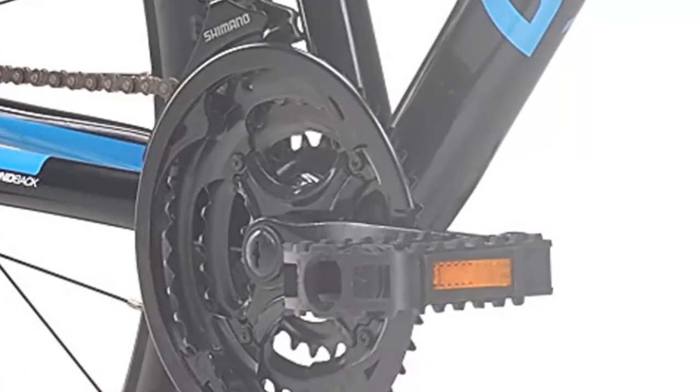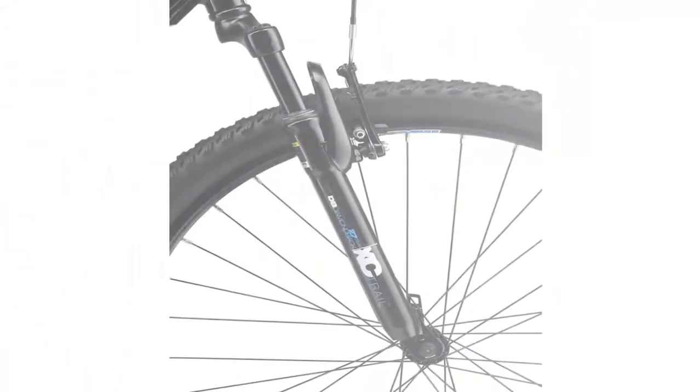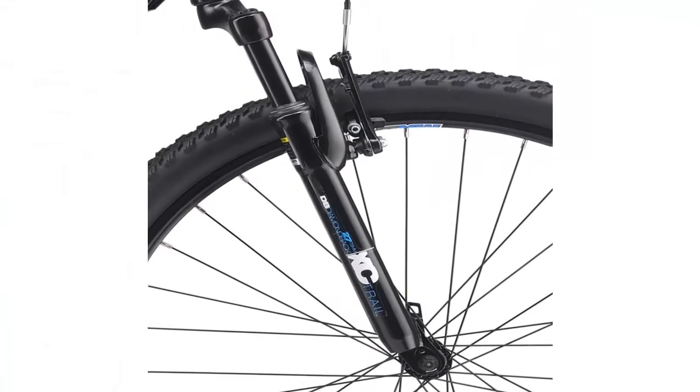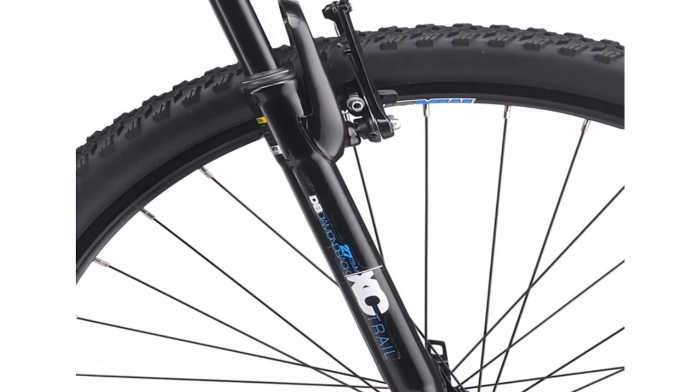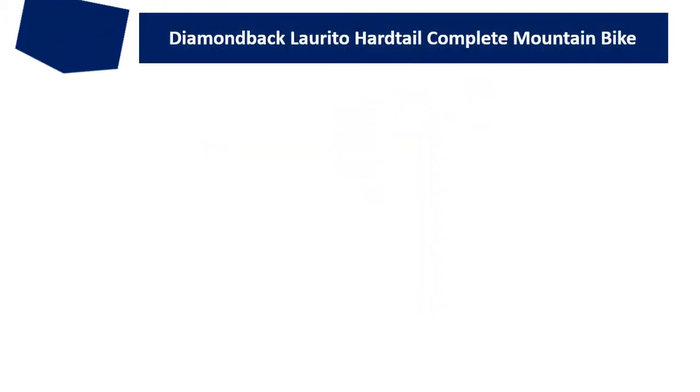A 60mm suspension travel fork with an alloy crown assures a smooth and comfortable ride. The seven-speed drivetrain with SRAM trigger shifters is ideal for the growing gearhead. The bike features 32H Diamondback XC260 double wall alloy rims that assure a stable, safe, and relaxed ride on rough paths and trails alike.